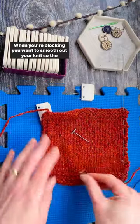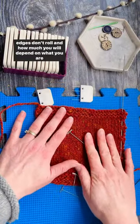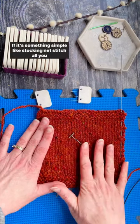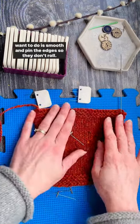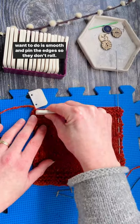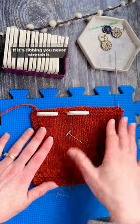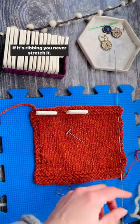When you're blocking, you want to smooth out your knits so the edges don't roll, and how much you stretch will depend on what you are blocking. If it's something simple like stockinette stitch, all you want to do is smooth and pin the edges so they don't roll. If it's lace, you stretch it out more aggressively. If it's ribbing, you never stretch it.